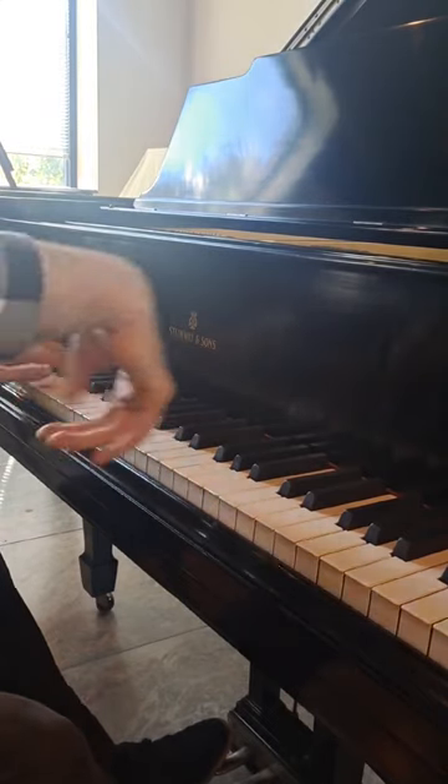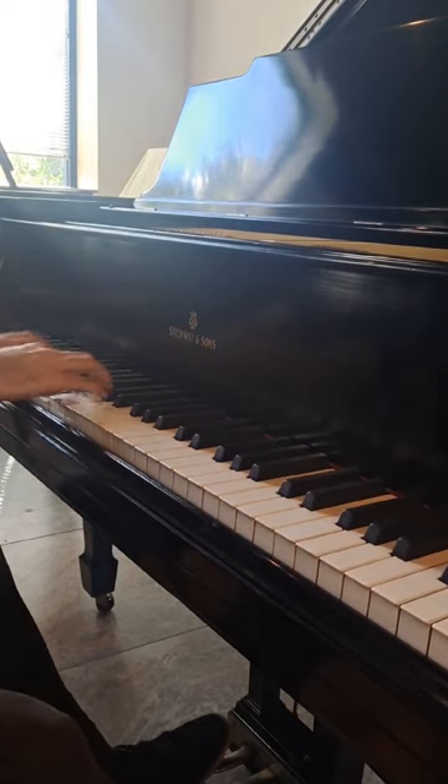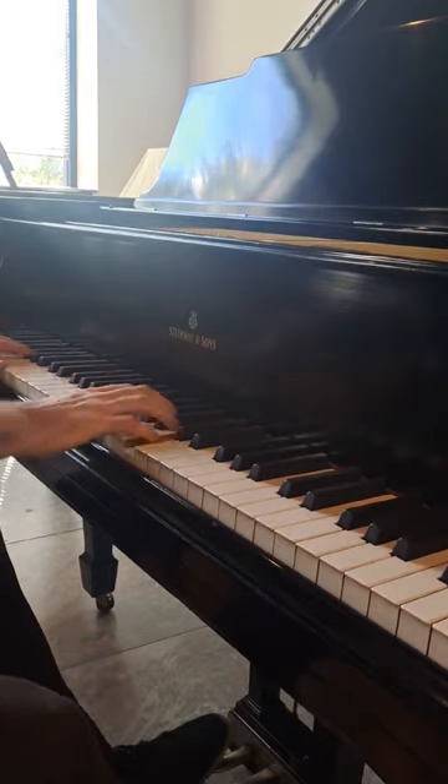So why are there still newer 85-key pianos being made? Well, in general, the newer 85-key pianos are made to be less expensive and more compact.